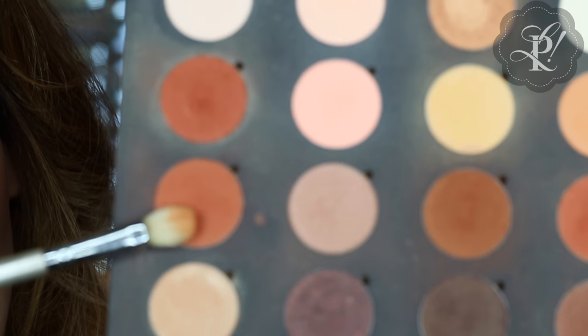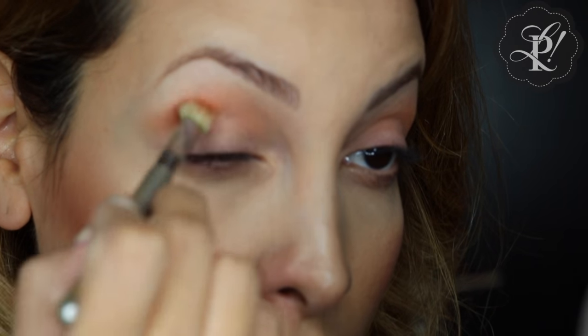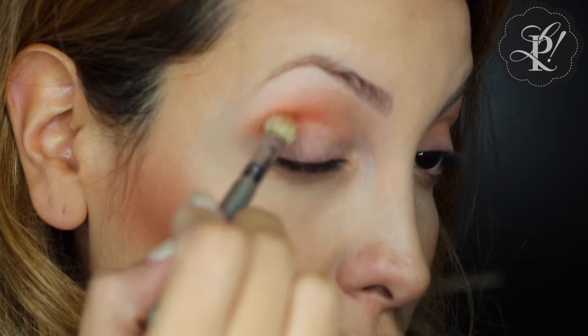The next eyeshadow I'm going to apply is this terracotta, and I am going to apply it all over my crease as a second transition color, and then I'm going to blend.